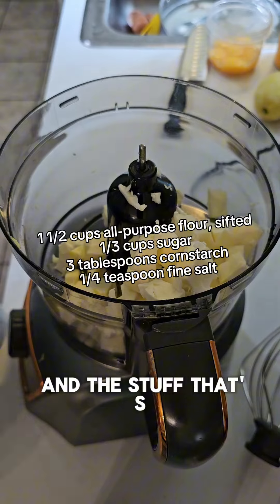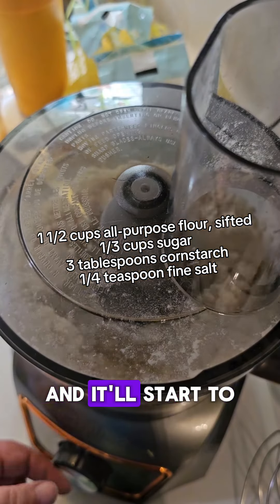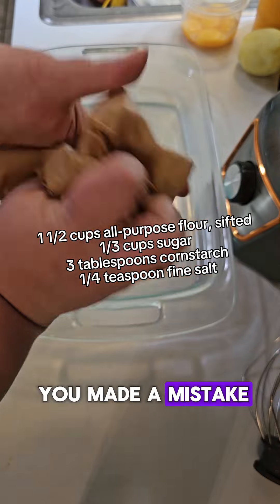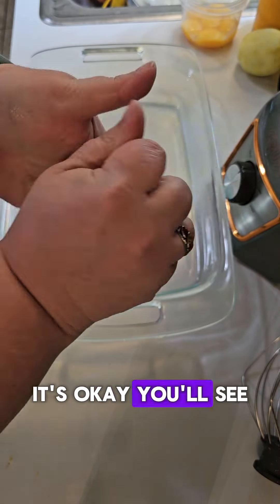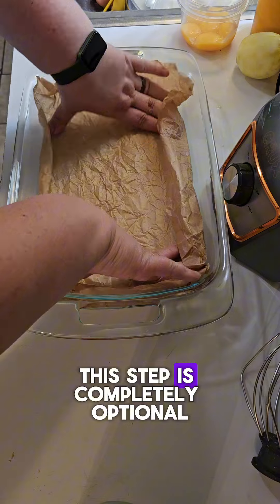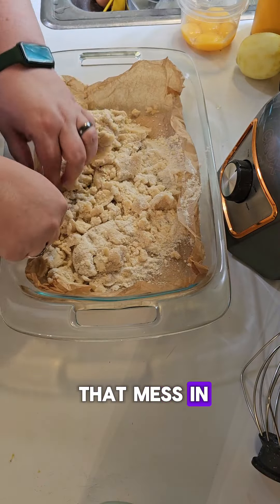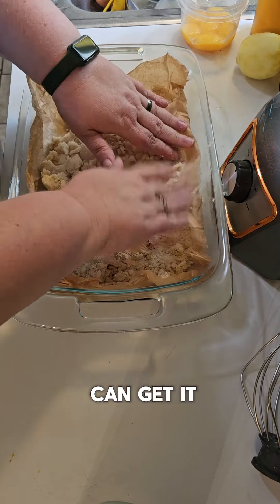Add your cold butter and the stuff that's on the screen. Let it all get pulverized. It'll start to kind of look like you've made a mistake — it's okay, you'll see why in a minute. Then we're gonna crumble up some baking paper — this step is completely optional, I'm just lazy when it comes to cleanup. Go ahead and pour that mess in and pat it down as evenly as you can.